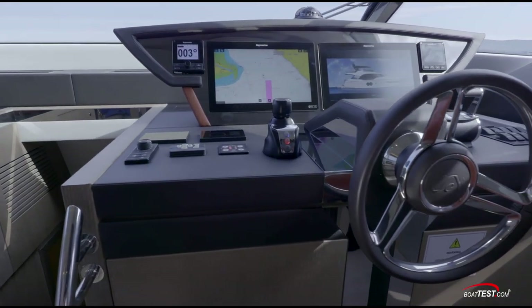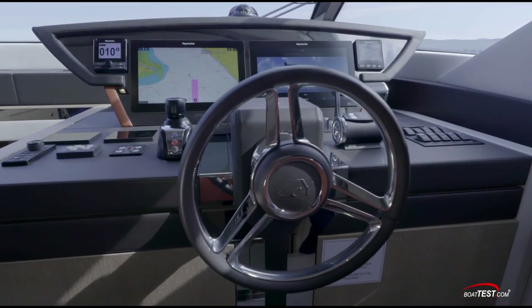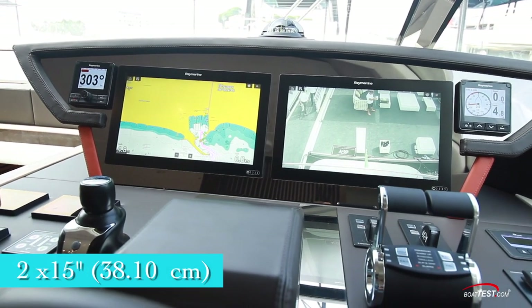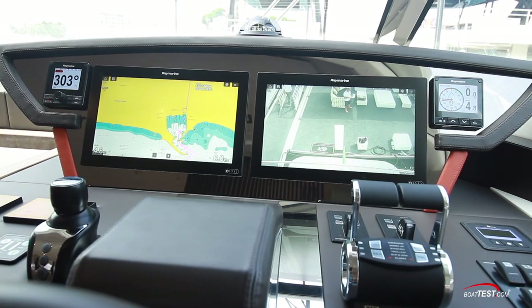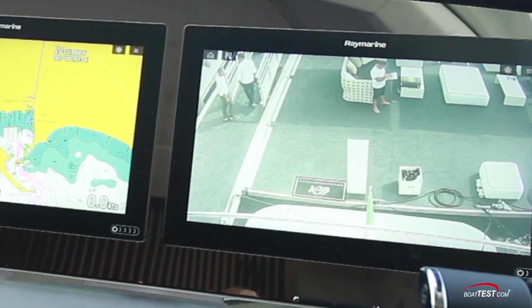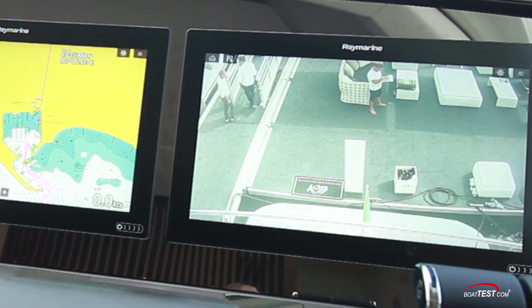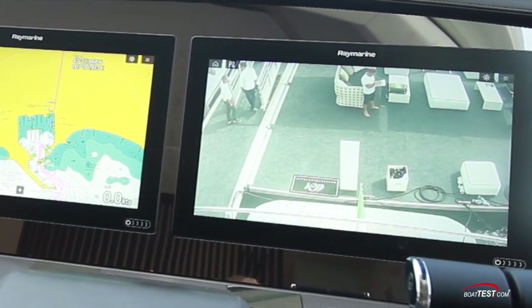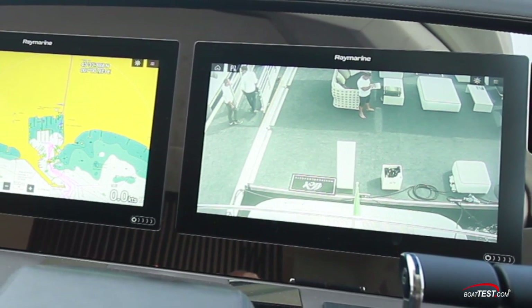The lower helm has a compass atop the leather upholstered dash and in line with the wheel. The panel includes an autopilot, two 15-inch displays with an integrated monitoring system completely customizable so we can add, for example, any number of cameras desired. All opening port lights will send a signal here and we can control the entire climate system throughout the boat and of course the lighting.